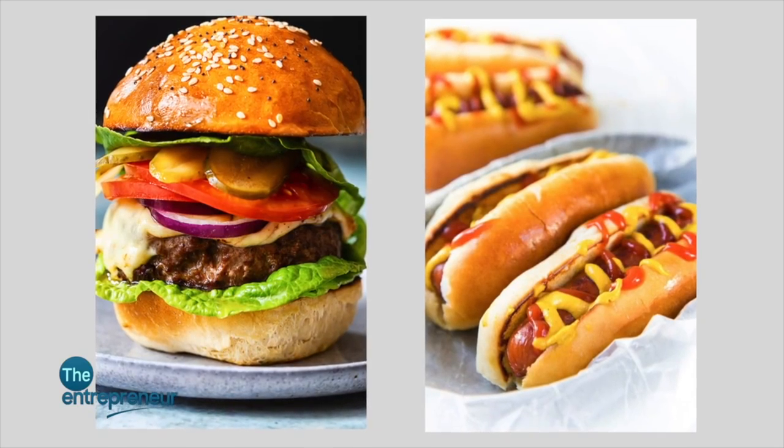On the production side we are comfortable, we are okay with that. Now we are looking forward to venturing into more products like burger buns or hot dog buns.